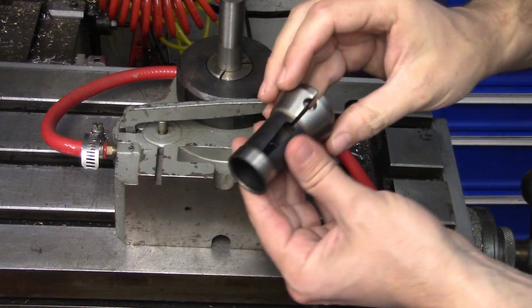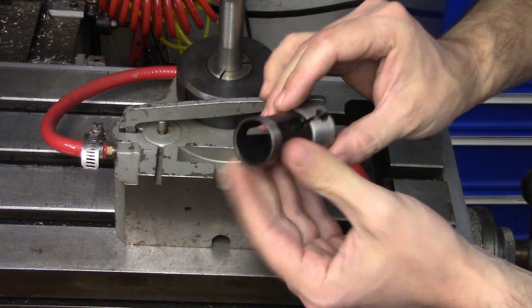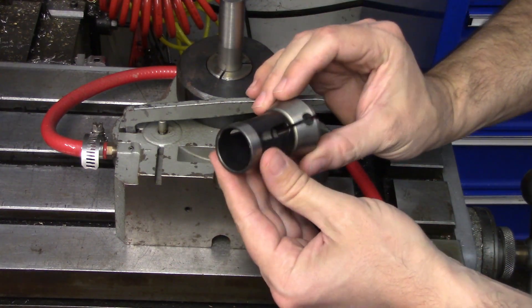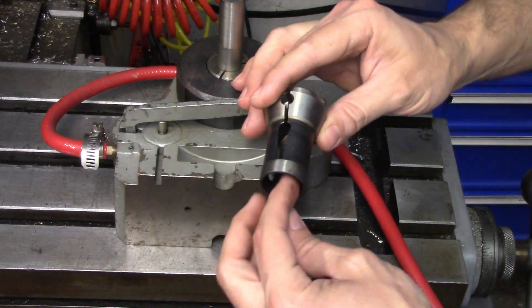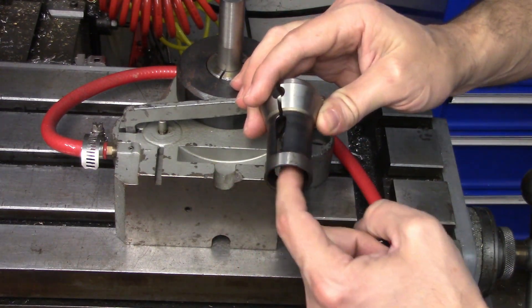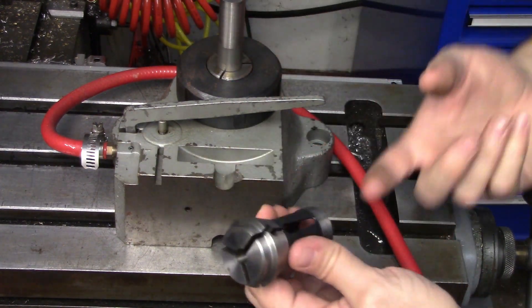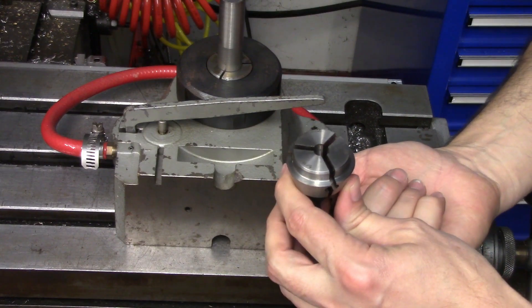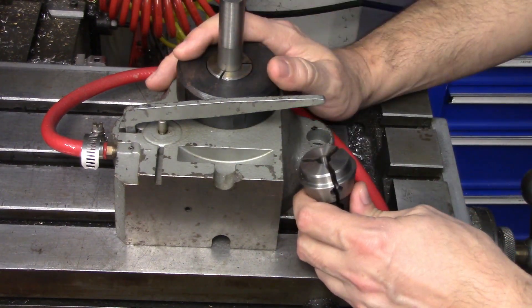If you were making a ton of a certain shape you could have it in a repeatable location and a repeatable depth. One thing to note: these do not have threads on the backside, so collet stops are a little bit harder to come up with. But you could easily come up with the type that would expand inside that, or even just have a block of a known size sitting on the table underneath the collet, so when you drop your part in you automatically know where it is.